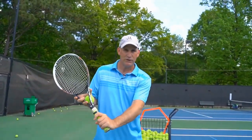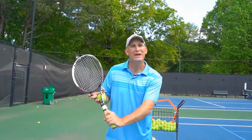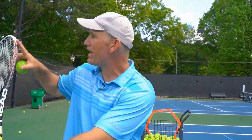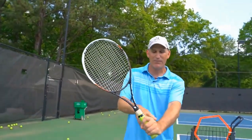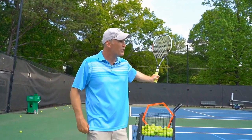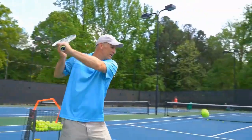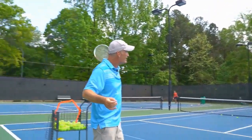Grip it right — that's tip number one. Tip number two is to dip it. Look how high the racket is: if we just come here, keep our wrist flexed up, and hit, we're gonna smash the topspin right into the ground. This ball actually has a lot of topspin on it — boom — but it's not going to help us win a match because it's going right into the net.